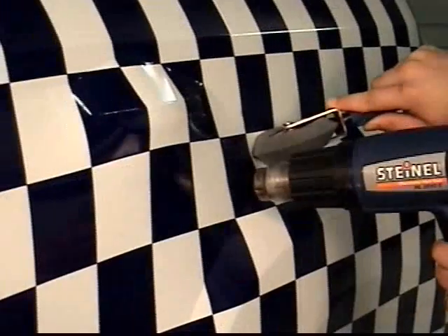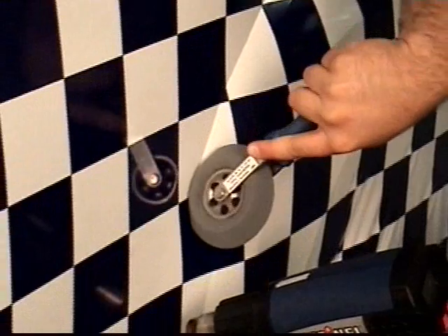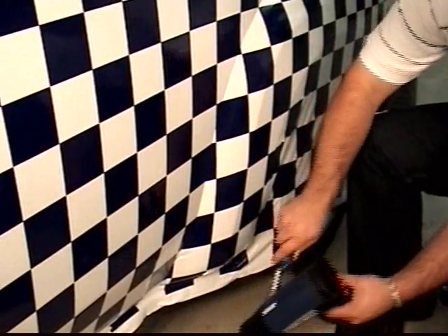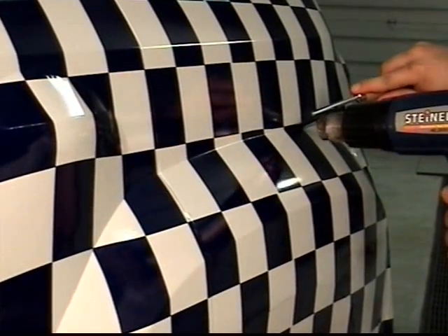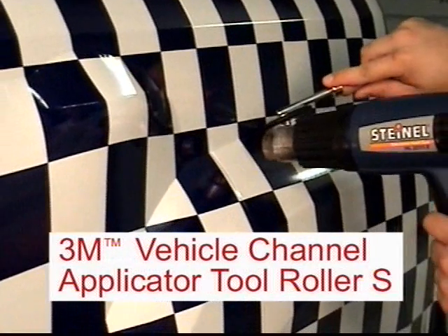Heat the film to 130 degrees Fahrenheit, warm enough to easily stretch the film. Gently press the hot film into the center of the channel — this ensures a consistent amount of stretch throughout the channel. After the film has been applied, press the film in the channel area with firm pressure using the smaller 3M Brand Vehicle Channel Applicator Tool Roller-S.